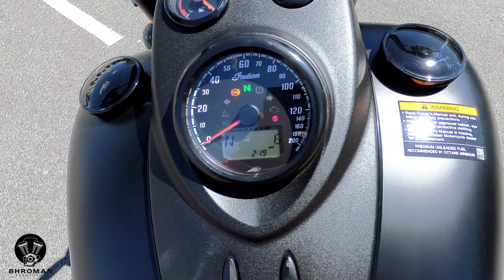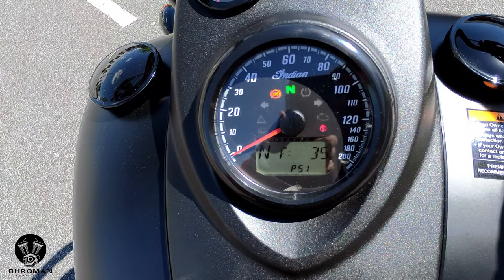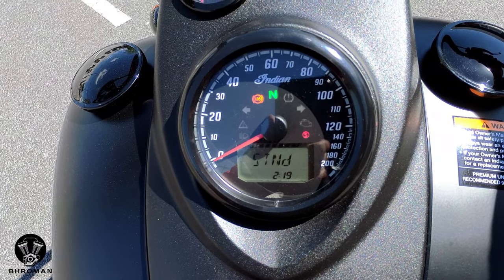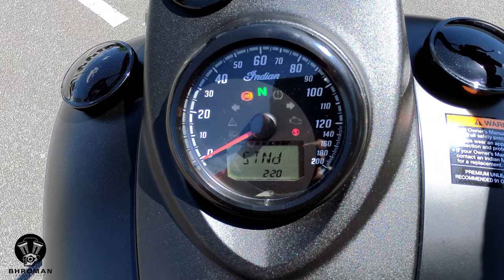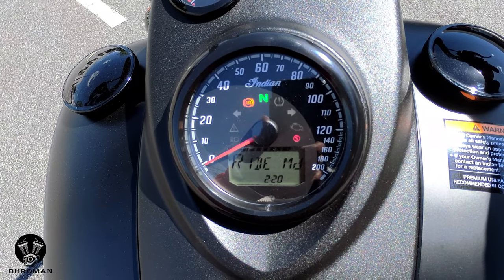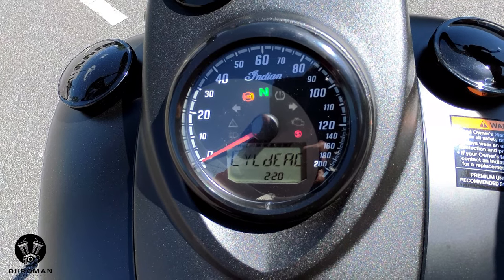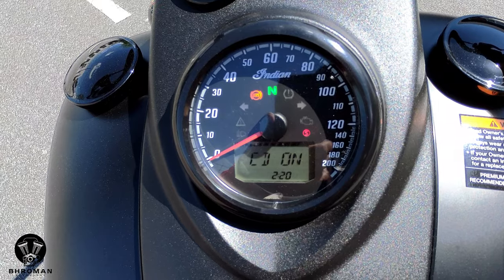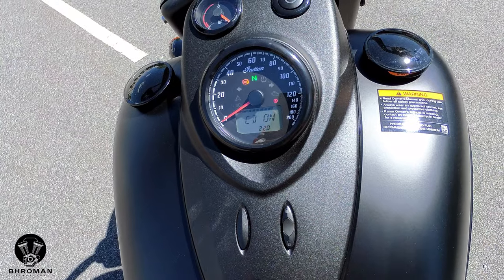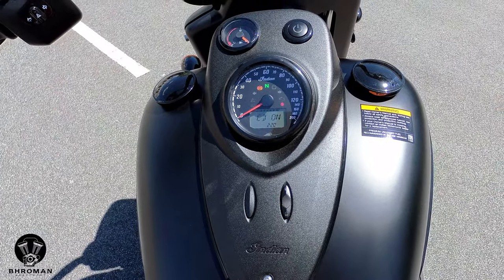This bike also has riding modes, a tire pressure system, and cylinder deactivation. Pull the right trigger and you get tire pressure for the front and rear tire, then your ride modes — press and hold to get the options and tap to cycle through standard, tour, and sport. Then there's cylinder deactivation — press and hold to set it to on. Cylinder deactivation shuts off the rear cylinder when you're stopped at stop lights or in traffic, which gives off less heat — helpful since this is an air-cooled engine.